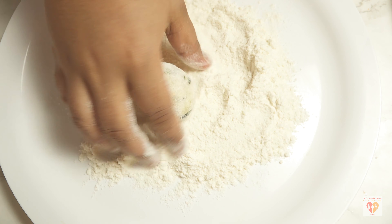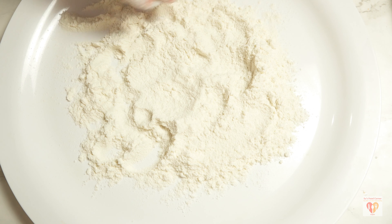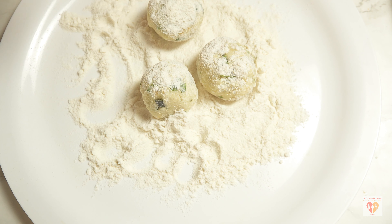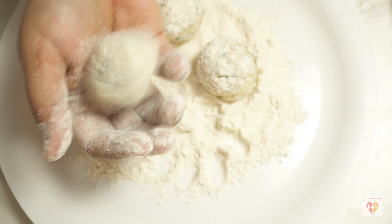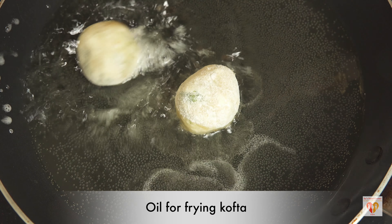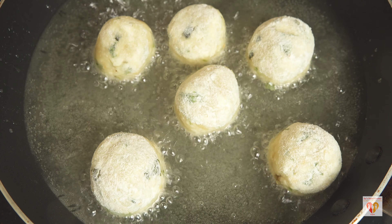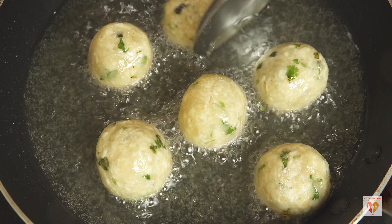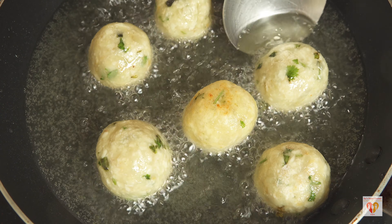Meanwhile we need to fry our koftas. I've taken three to four tablespoons of corn flour and will dust all the kofta balls before frying. For frying, I've taken a flat fry pan and heated oil on medium flame. Make sure you heat the oil on medium flame — you can see it's slightly bubbling, which means the temperature is just right. If the temperature were higher, they would instantly change color, and we don't want that.